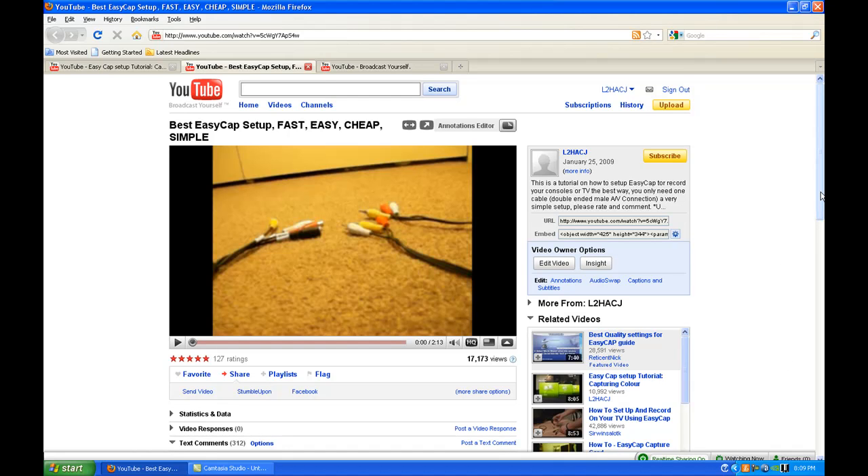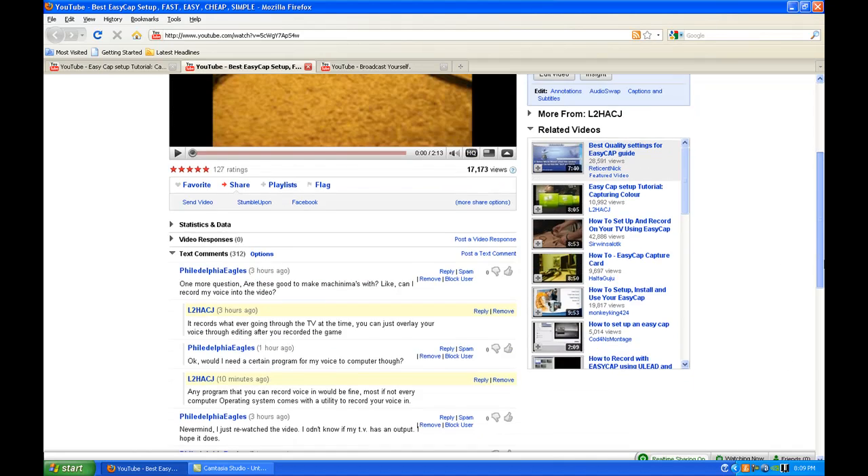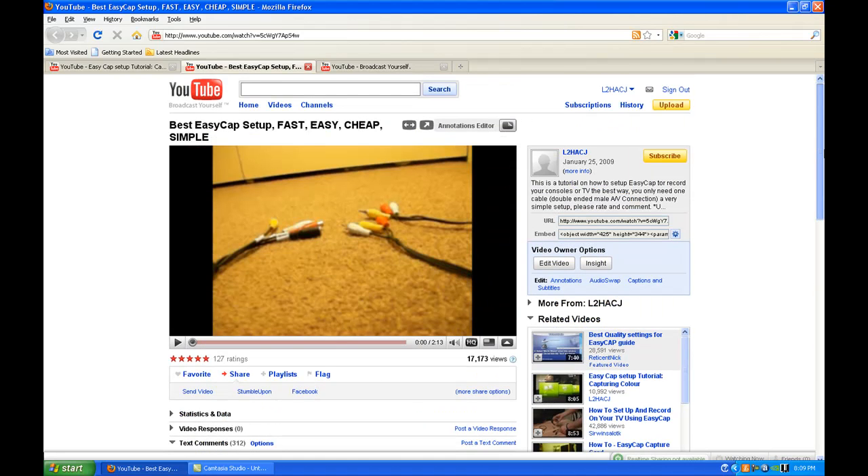Hey everyone, this is ACJ. Due to the numerous amounts of questions concerning EZCAP and its setup, I've decided to make an FAQ video on some questions that have been posted. Remember, this setup of EZCAP is for TVs with audio and video output. If you do not have them, I will post details in the description on how to setup without output. If I did not answer a question that you really needed, please feel free to leave a comment and I will get back to you shortly. I've had quite a few questions come in ranging from what it actually does to what it can record. I'm just going to list off some questions now and see if we can answer them.